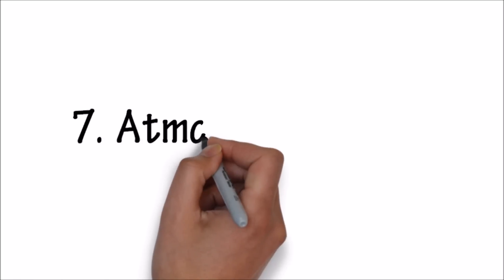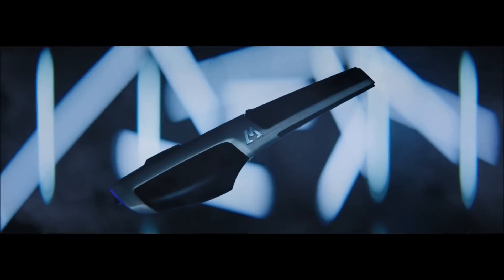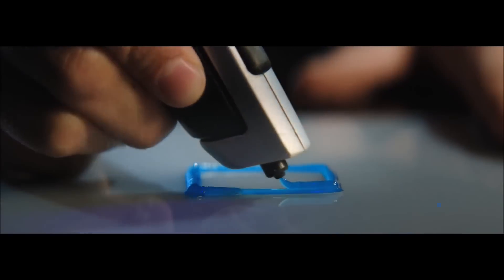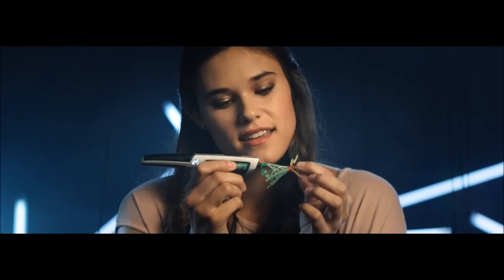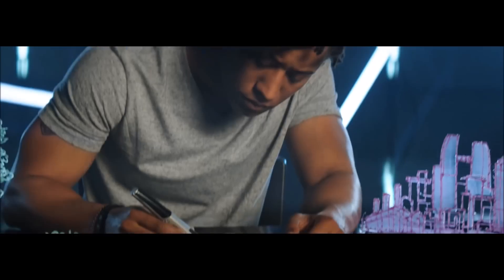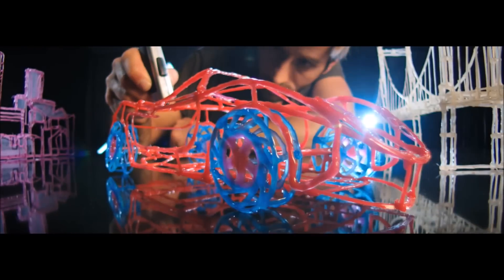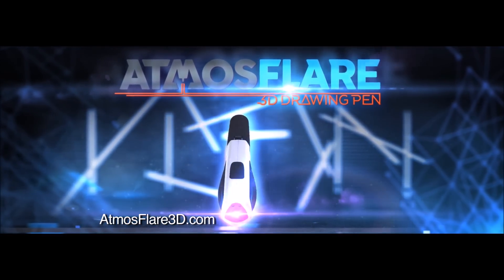Number 7. Atmos Flare 3D Pen. Imagine an art tool that defies physics. Imagine a pen that lets you draw a 3D work of art. Introducing the Atmos Flare 3D Drawing Pen — this will forever change the way you create art. Let your imagination become reality. The Atmos Flare 3D Drawing Pen.